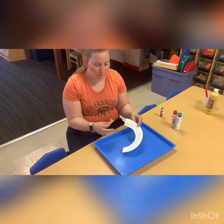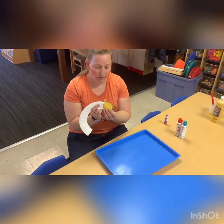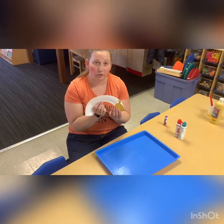Hello you guys. Today we'll be making a caterpillar. This is the caterpillar's body and we're going to go ahead and glue the head onto the body, and afterwards we could color or paint it.